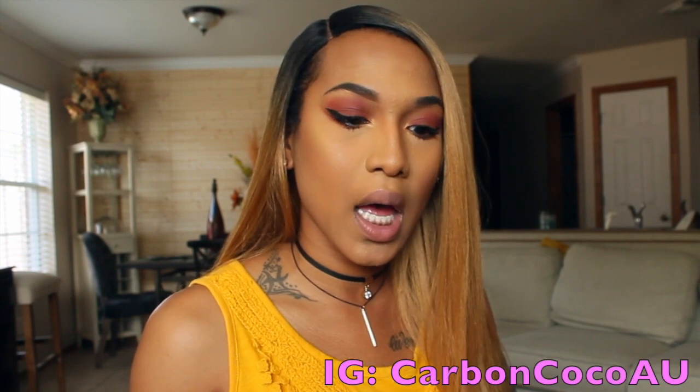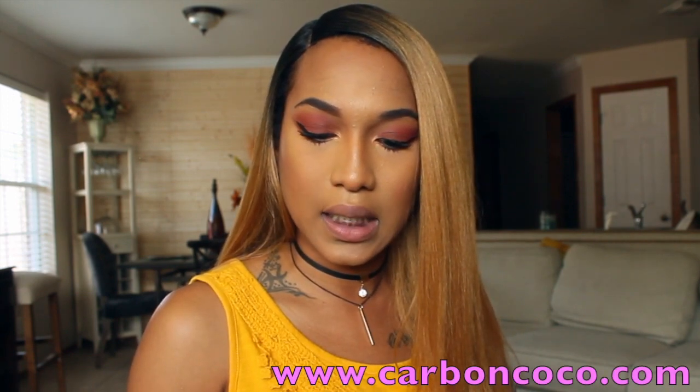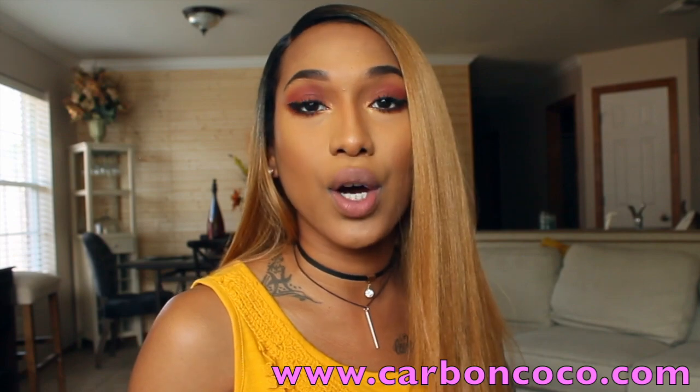I'm going to keep using this every day just so I can see the difference. You can follow their Instagram at carboncocoa, and if you want to order this for yourself just check out their website at www.carboncocoa.com.